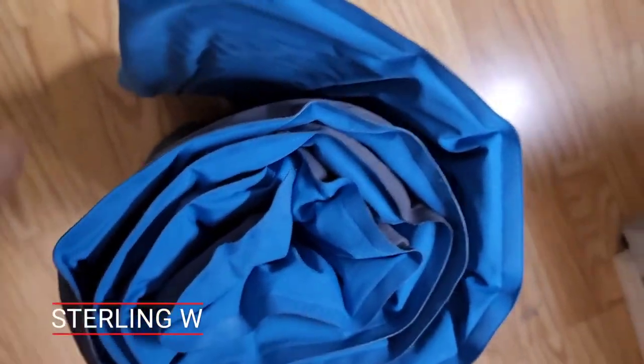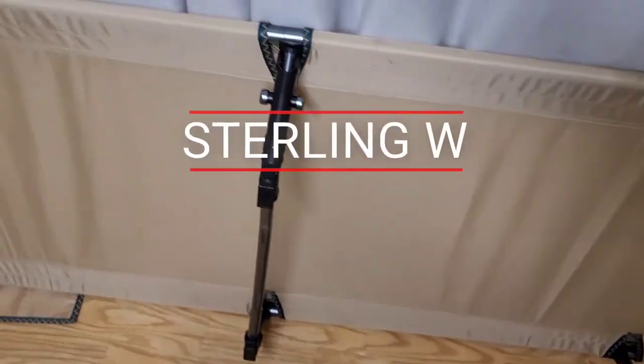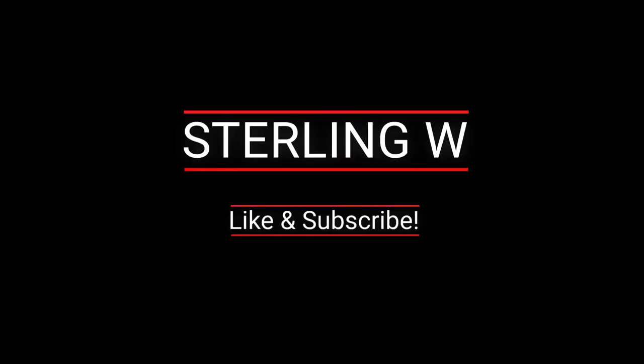This is a pretty awesome sleeping mat, and like I said, it's been over 15 years and it still looks this good, even with all the camping and everything else. Anyways guys, this is Tony W. — I'll see you next time. Thanks for watching, bye-bye.